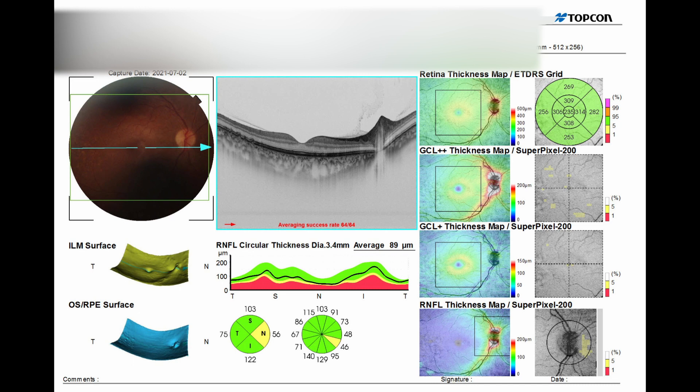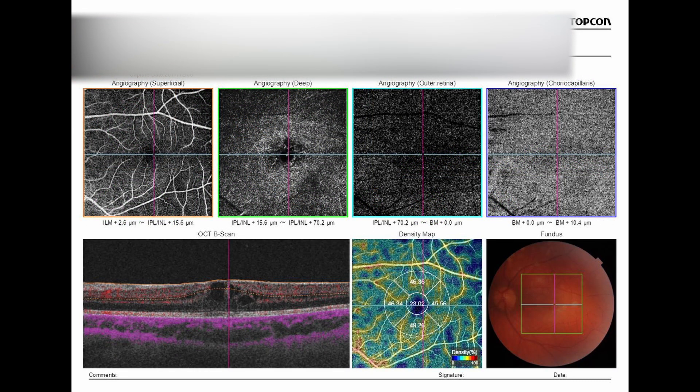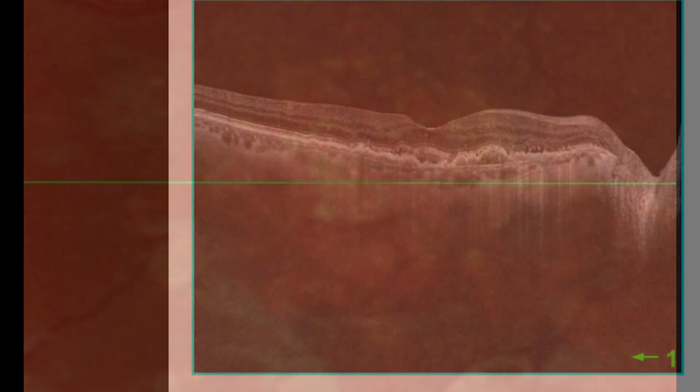Another problem is the duality of softwares. You have ImageNet, used extensively among other Topcon machines, which you use for reviewing images, and then the Triton software for capturing images. ImageNet doesn't have all the capabilities, and the Triton software also lacks some capabilities, so you need to learn both, which may be an issue for some users. The machine is also not as fast as Optopol or Nidek. And the scan size — while 12-millimeter scans used to be impressive, the best machines now have 20+ millimeter scans, so it's no longer that shiny.